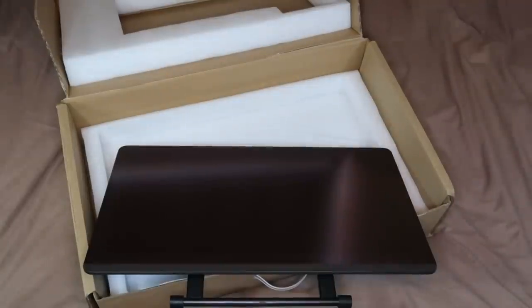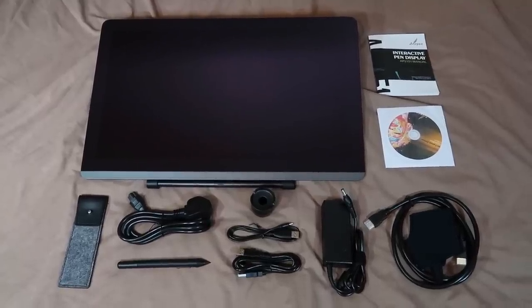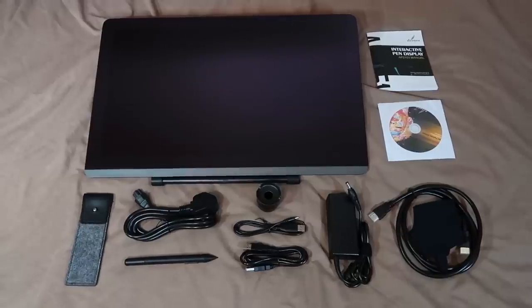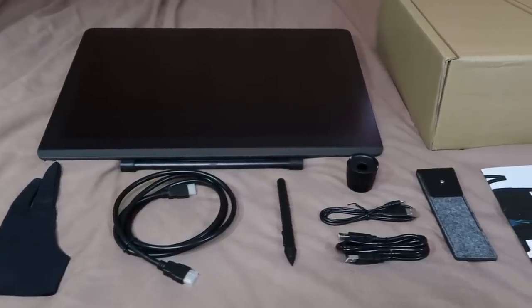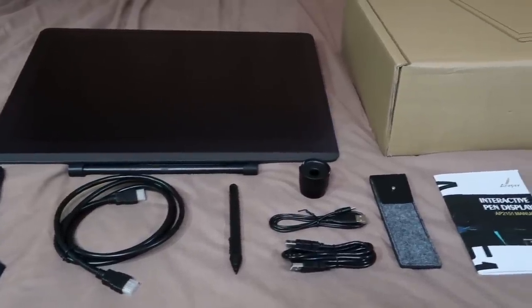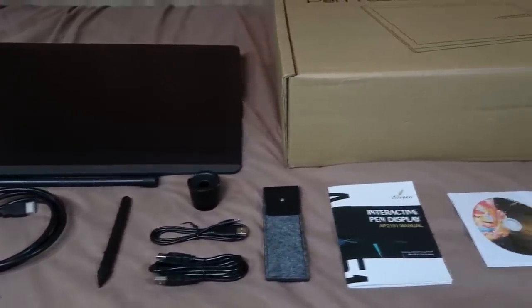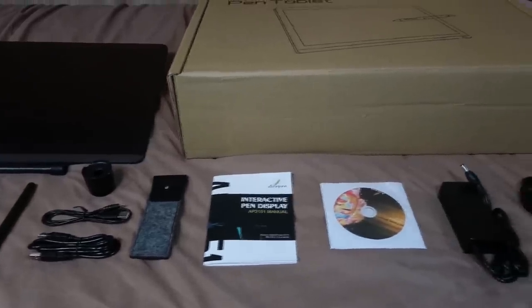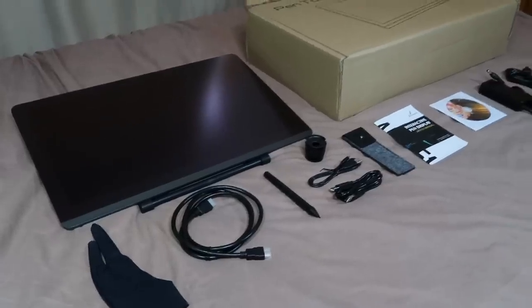It's got a peel-off protective layer and under that another very fine layer that you're supposed to leave on. So it is a fairly simple setup out of the box: the Ace Pen 2151 itself, the drawing pen, drawing glove, USB and HDMI connection cables, the pen pouch, setup guide, power cables and installation driver CD. Interestingly this is the higher end tablet compared to the 2150 but it comes with less promotional bump, like that feather pen you'll never use that was included with the other tablet, and this has a bit more of a straight-to-work professional feel.